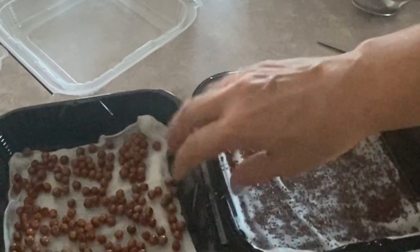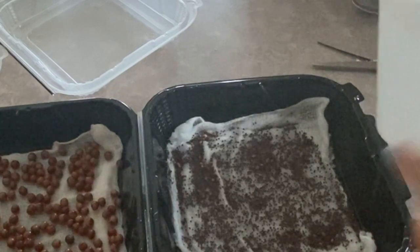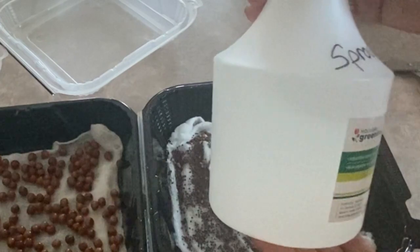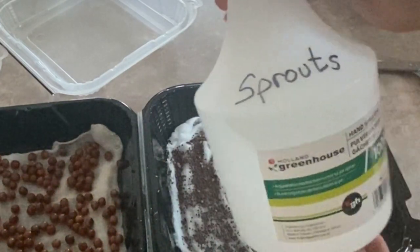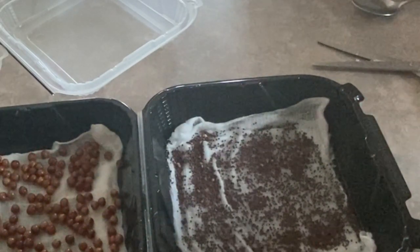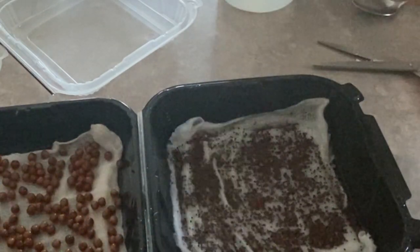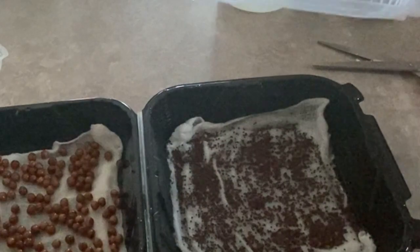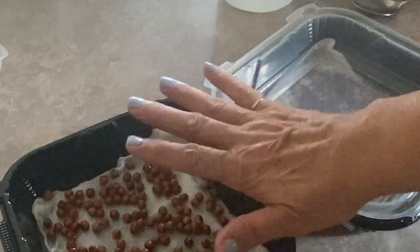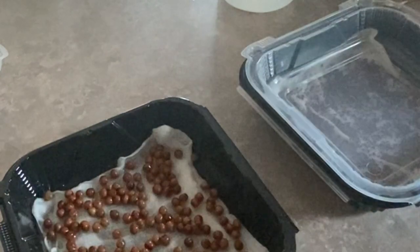My peas are fairly saturated from soaking but I'm going to give them a little extra spritz. I always like to keep a sprouting spritz bottle handy that I only put clean tap water or distilled water in, because you're going to be eating these sprouts and since we're spritzing them directly you want to make sure you're using good water. I like to keep my sprouts in the dark until they germinate, and that is especially important with the peas — you want to keep them in total blackout darkness until they've sprouted and started to grow.